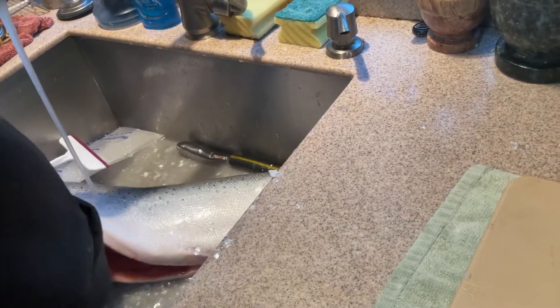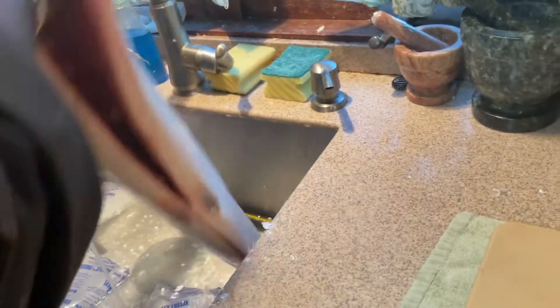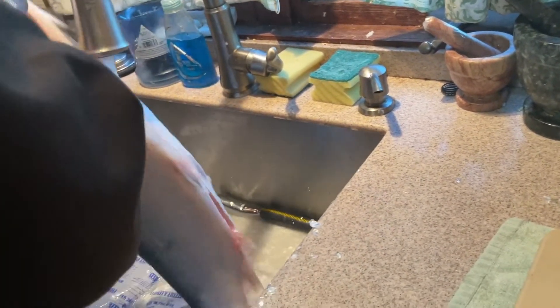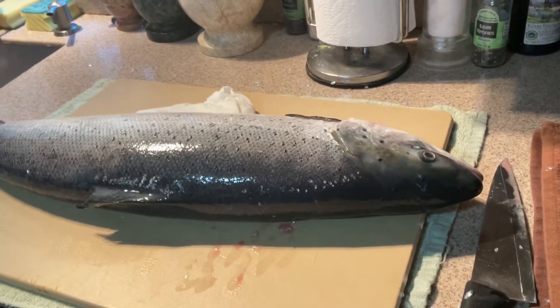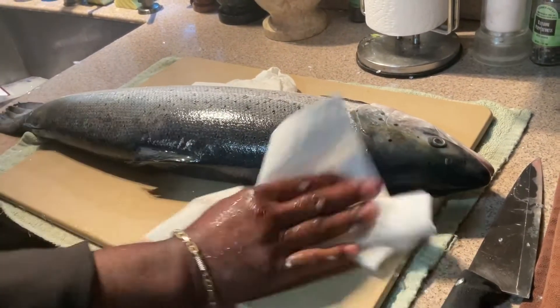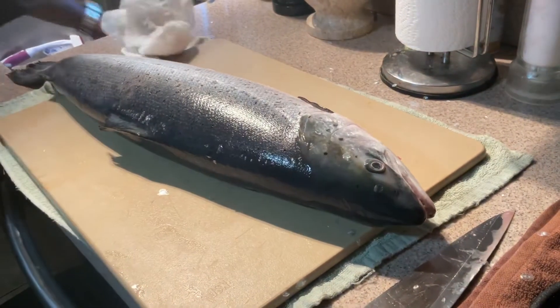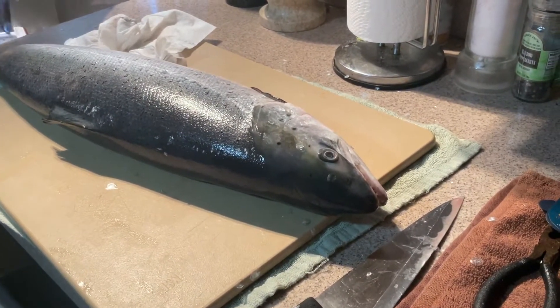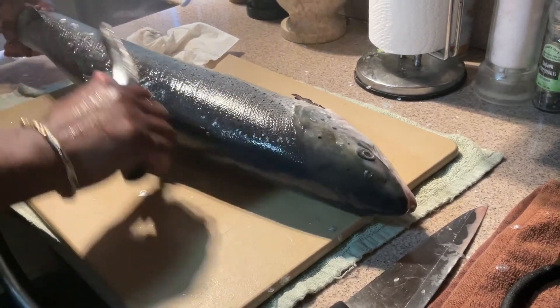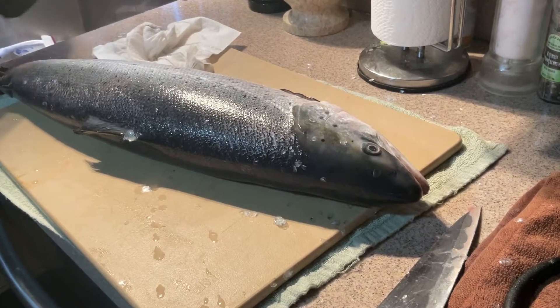Whenever you're handling salmon, you can grab them easily — they don't have sharp fins like snapper, bass, or grouper. Give it a nice little rinse, let it drain, and put it back on the board. I'll take some paper towels and wipe the fish down to maintain a clean cutting area. There we have it — that's beautiful. So far I like it a lot. There are a few more scales right on the back end near where we'll be cutting, so I'll take those off.